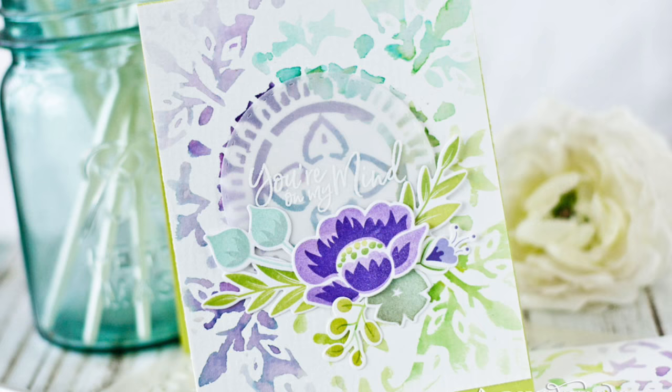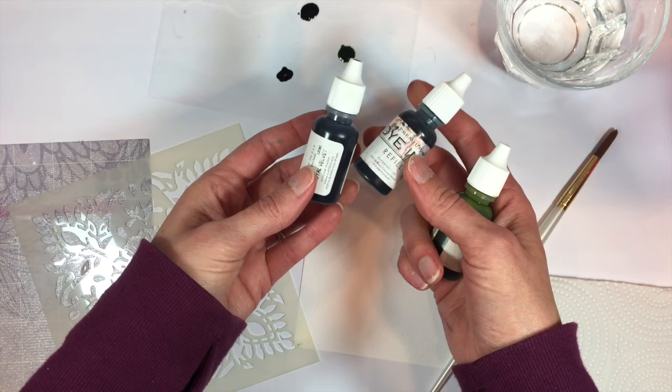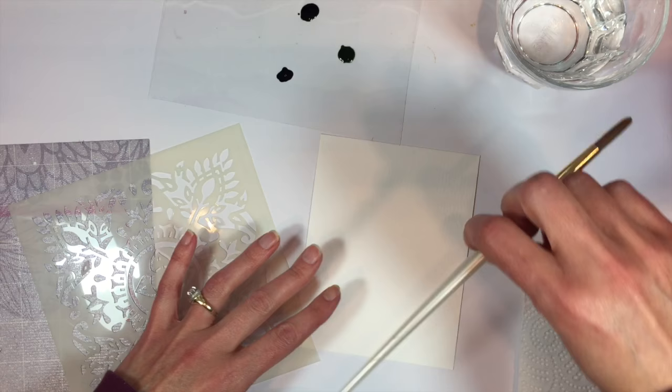I have a panel of watercolor paper here and I have chosen three ink colors to use. I have the refills here — that's what I'm going to use to do my watercoloring. I have royal velvet, tropical teal, and limeade ice. You'll want to choose three colors that will blend nicely with each other, so you could go with pinks and oranges, or blues and greens, purples — whatever you'd like.